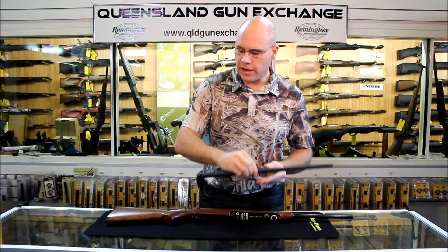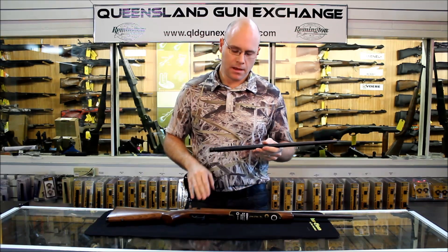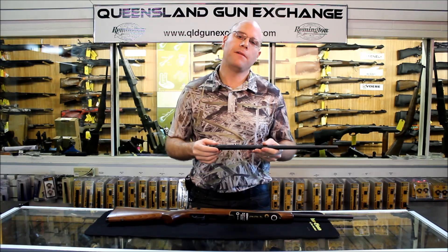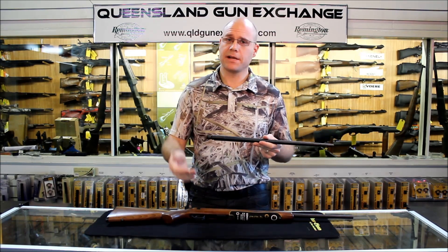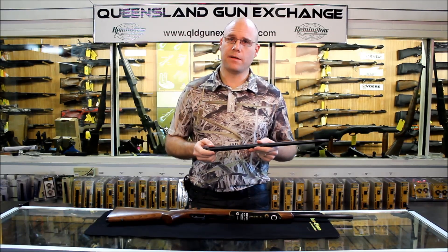This is the interchangeable barrel system. You need to take four screws out — the action screws and the two barrel screws that hold it in. It takes around about five minutes to change the barrel over, which makes the rifle very handy for target shooting or varminting. That's our quick review of the CZ455.